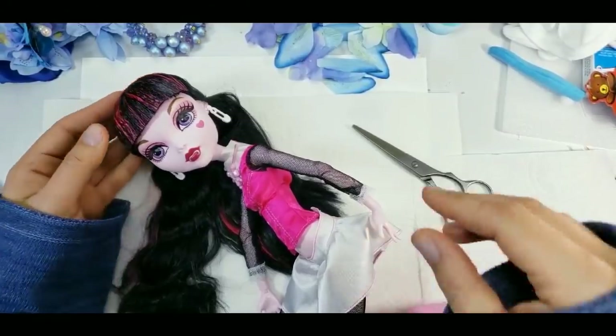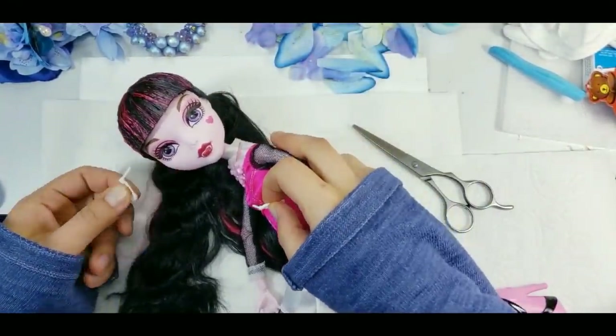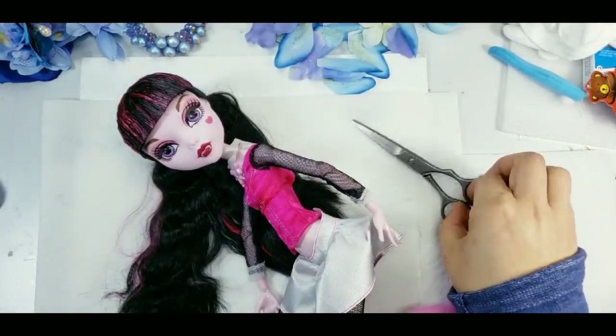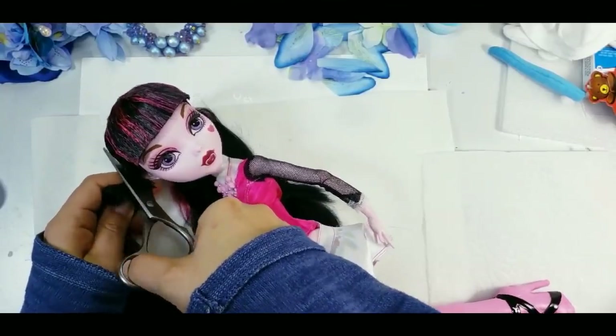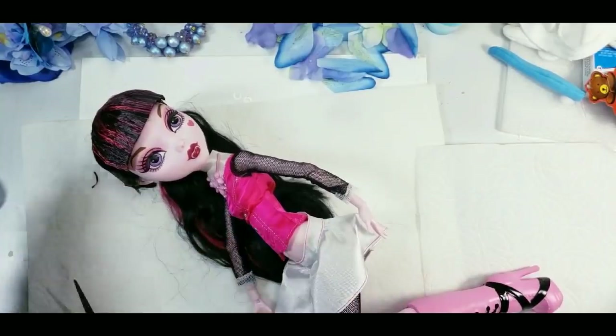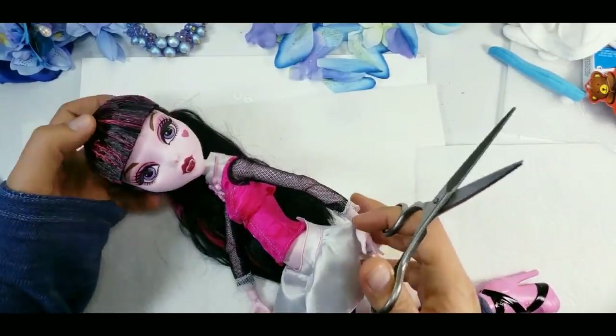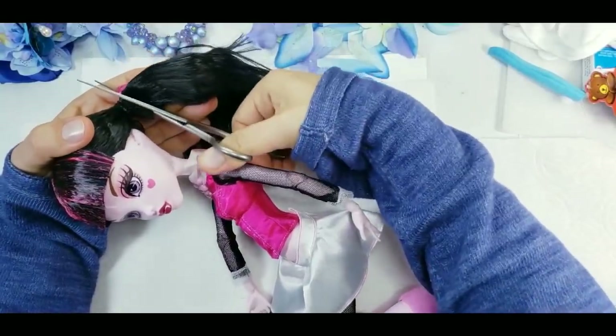For this project I will use a 17-inch Draculaura, so let's cut off her hair and prepare her for the repaint process. In this video I wanted to show you one more time how I carve the eyes, just because I'm not sure I filmed it properly in my first video with Candy Unicorn Girl.